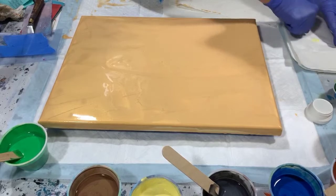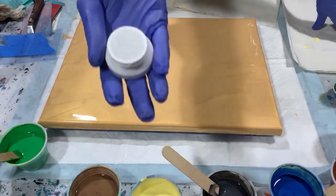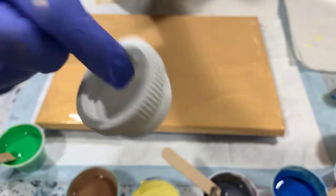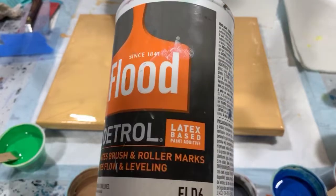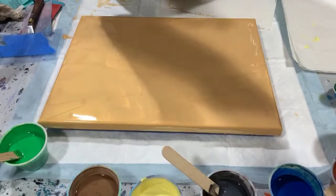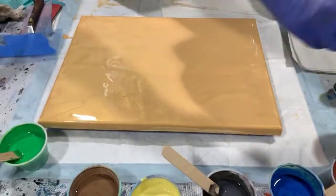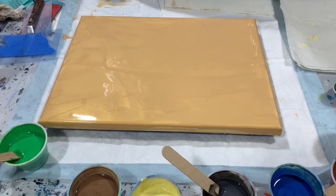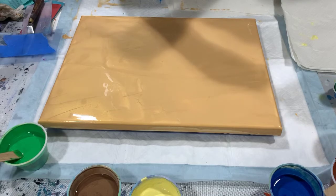Before I start, I wanted to tell you about this little gadget I ordered on Amazon — it's a strainer cap that fits right on the Floetrol bottles, either the smaller or bigger bottles, and it screws right on. It's wonderful; you just have to remember to wash it after every use. It makes straining your Floetrol much, much easier.